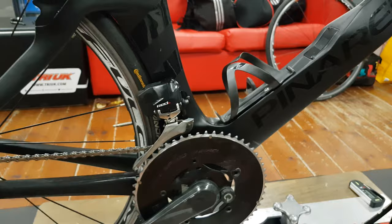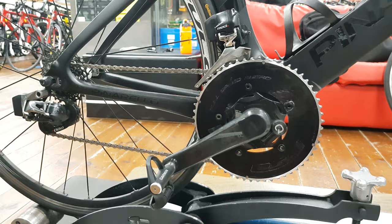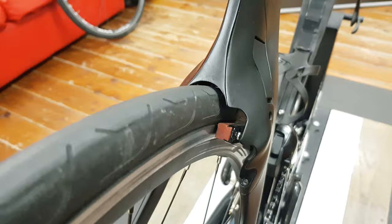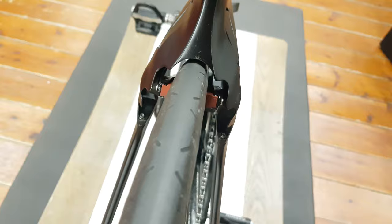Moving down, he didn't have his big 70 tooth chainring on today — he had a 56 on there for training with the front mech. There's a Quarq power meter and also Garmin Vector pedals, so he's trying to calibrate both. The rear end is fairly basic, but the clearances are very tight — he's running a 25mm tyre there with very tight clearances.